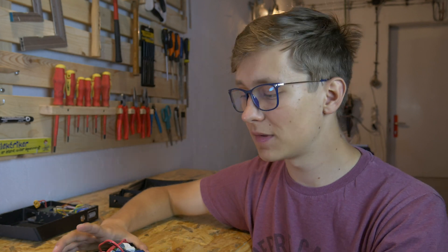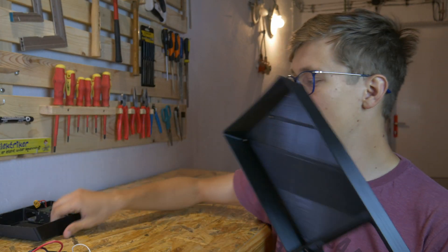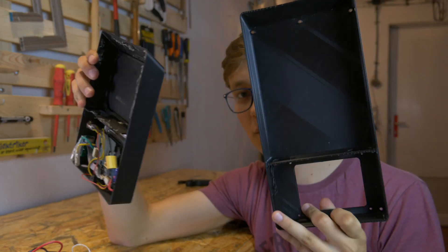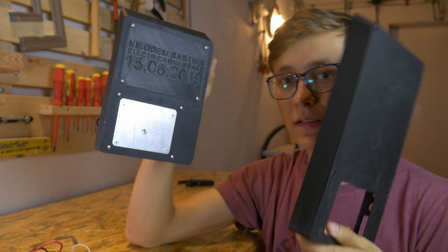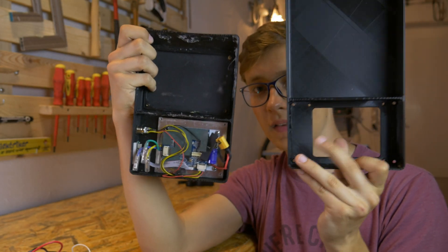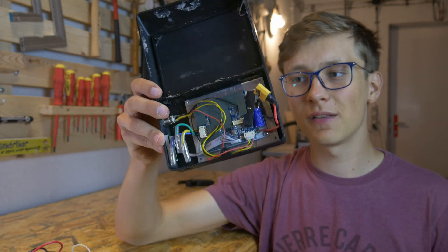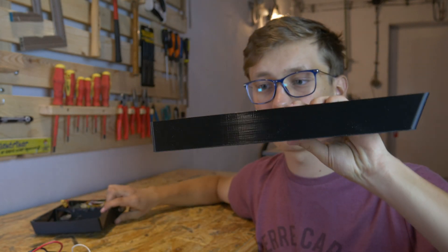I also bought a special charger with an output of 25.2V — it's perfect for charging those batteries. I also need a slightly bigger box. This is the old box, this is the new box. I don't need a flap because I don't need to take out those batteries. The bottom part is basically the same, just slightly longer. Thanks to Fusion 360 I didn't have to redesign this thing completely from scratch — I just changed the dimensions and here is the new box.